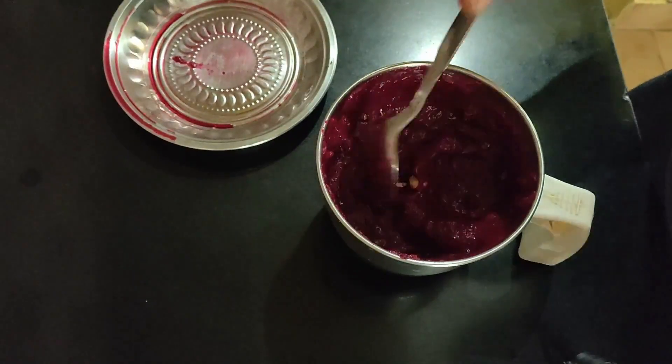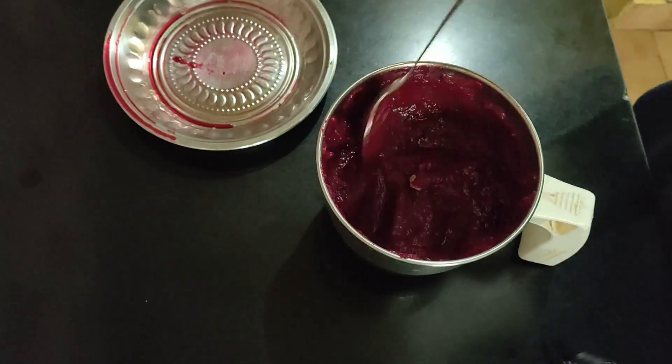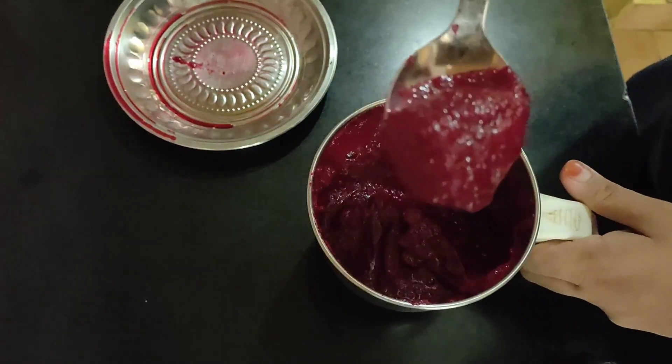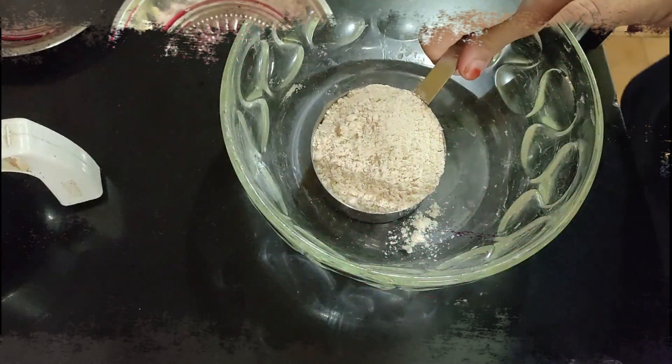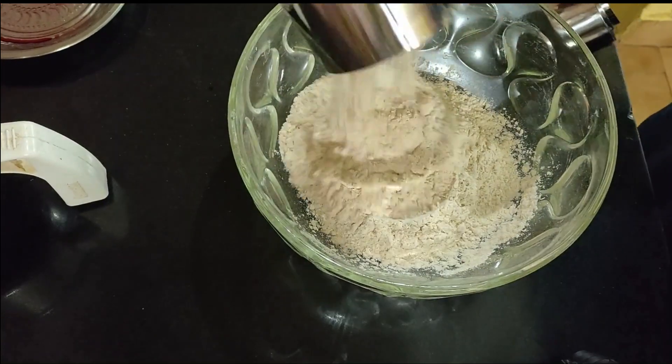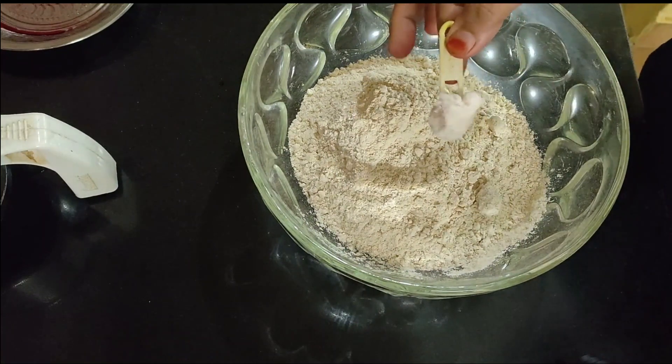You can use it without just using the chapati. You can only do the method. All of this paste is ready. If you want to fix the consistency, we can adjust it. Now you put two cups, so we have a little bit of steam into our dish.